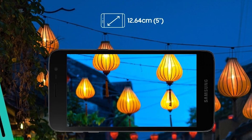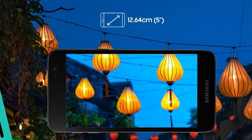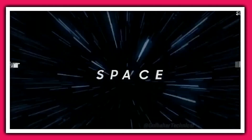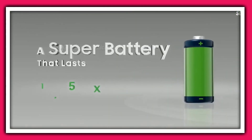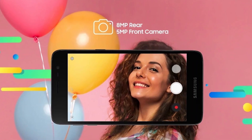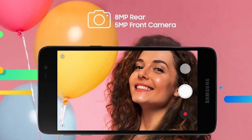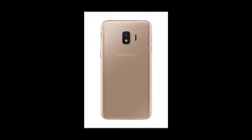The phone comes with a 5-inch TFT LCD display with a 540 by 960 screen resolution. Official specs do not mention any Gorilla Glass protection on the front of the device. Above the screen we have a 5-megapixel selfie camera — no notch or hole, just old-school bezels.